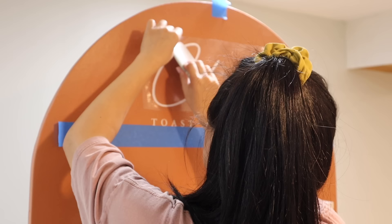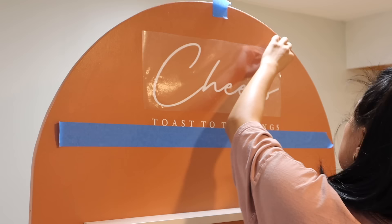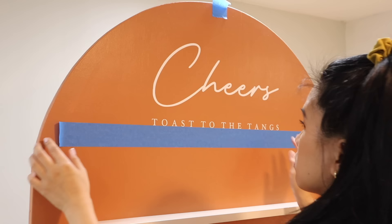After weeding the vinyl, I burnished it onto the transfer tape — this allows me to stick it exactly where I need it to go. On the arch I'm adding painter's tape, making sure it's straight, so I can use it as a guide to transfer the design right onto the arch. I can't believe how easy this was to do — it took under 30 minutes to make and completely customize our beautiful champagne wall.